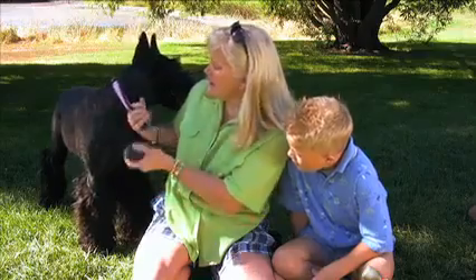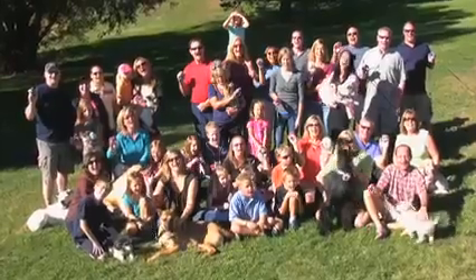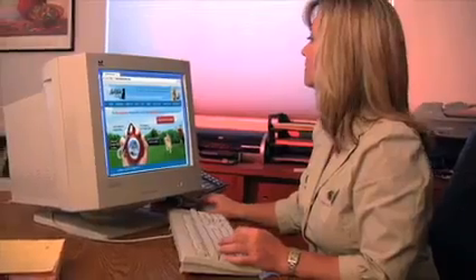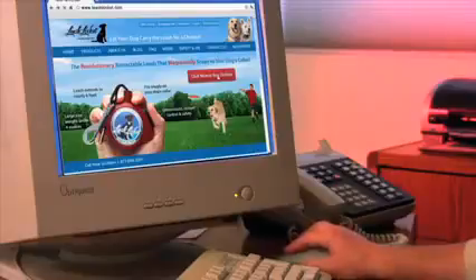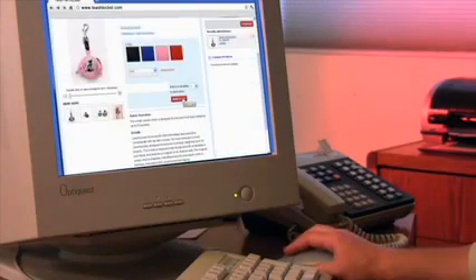We love this Leash Locket because it's attachable and it's easy to clean. I love the Leash Locket. To order, go online at leashlocket.com or call toll free.